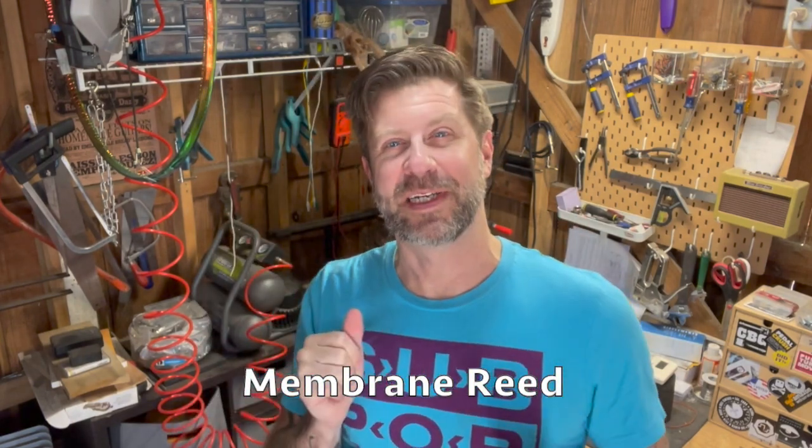Well howdy folks, welcome back to the workshop for another DIY video. This is going to be prototyping today because I've never attempted to build what I'm about to build, but I have read a little bit about these and seen some videos. Today I'm going to try to make a membrane reed.